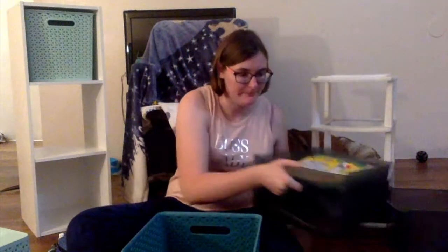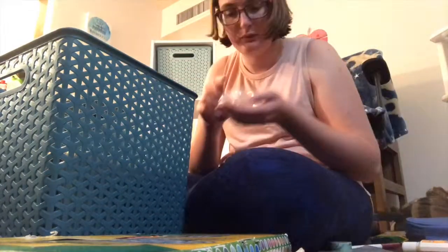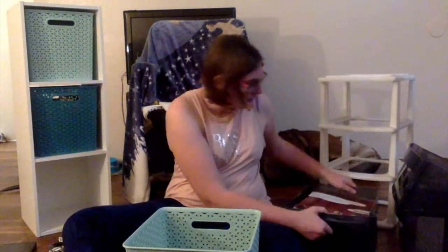This is my crafting bin, so that's fun. And then the last bin holds all of my important documents and a few school supplies.